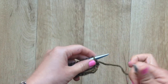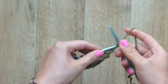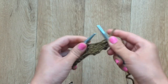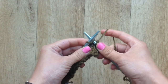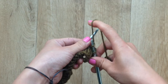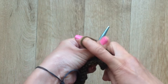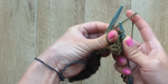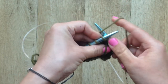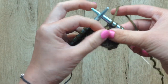The first step is to work until the point where you want to create a loop stitch. You will knit into the stitch but leave it on the needle. Bring the yarn to the front of the work between the needles and wrap it around your thumb. Then bring the yarn to the back of the work again between the needles and knit into that same stitch again, and now you can drop the stitch off the needle. Here you see you've created a little loop.